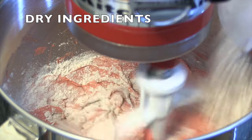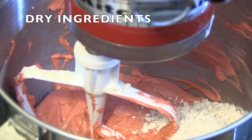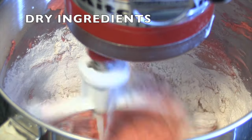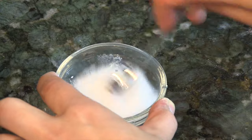This is where you alternate between the dry and wet ingredients. You'll start with the dry ingredient and end with the dry ingredient. Also make sure to mix on low. Combine the baking soda and distilled vinegar, pour into the batter, and mix on low for 10 seconds.